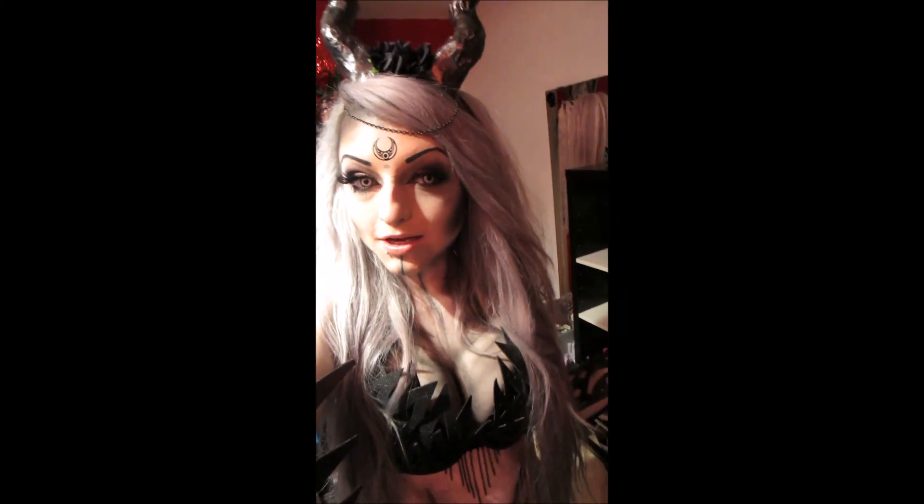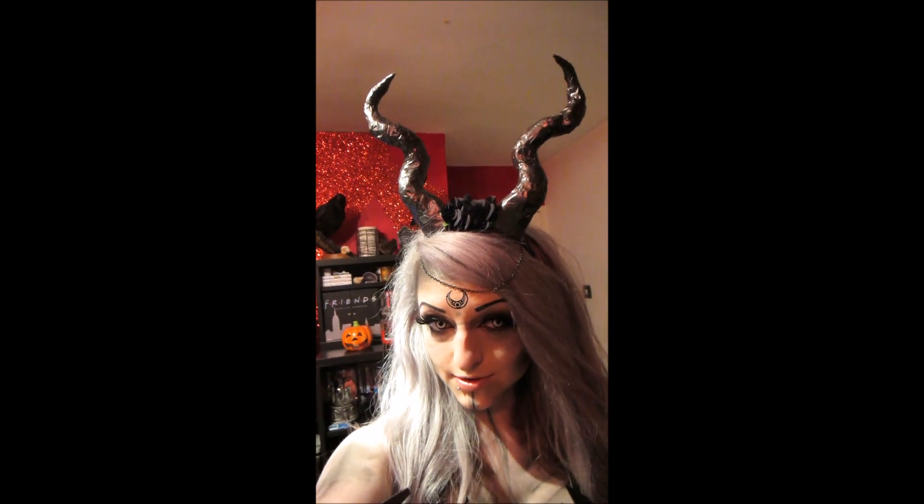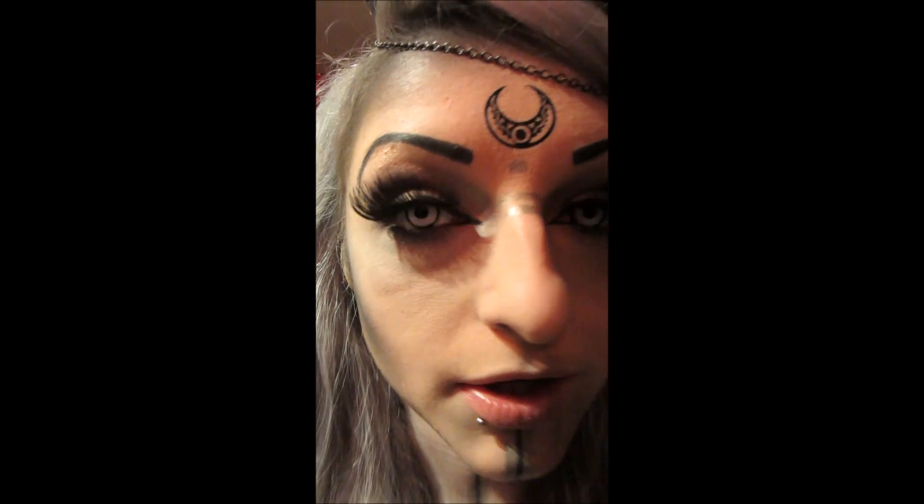Hey guys, I thought I would just do a quick Halloween outfit video for you. I made this myself — I'm kind of like a night elf tribal woodland thing. I made the horns as well and have this moon, this stripe thing, and contacts.